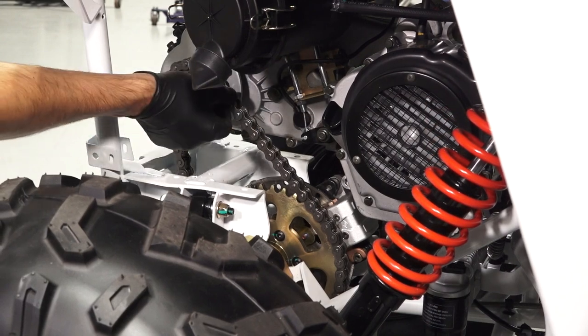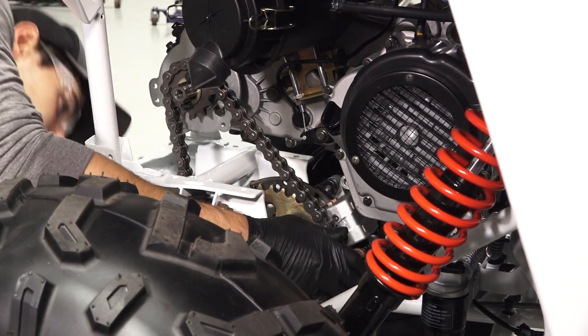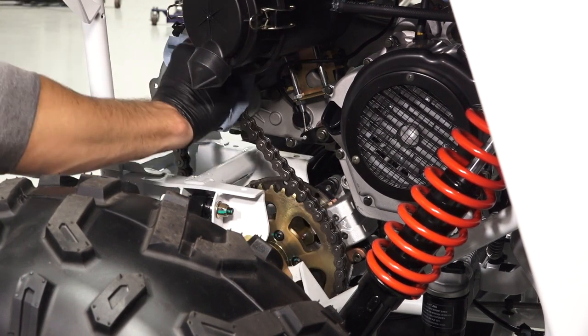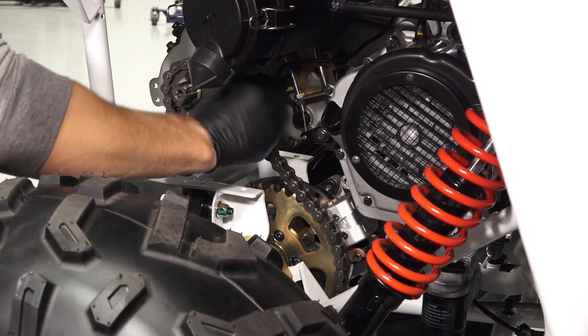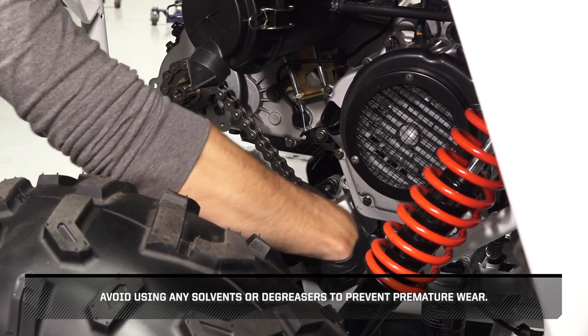Inspect the entire length of the chain for any wear or damage and replace as needed. Clean any dirt or grit from the chain using a clean cloth. Avoid using any solvents or degreasers to prevent premature wear.